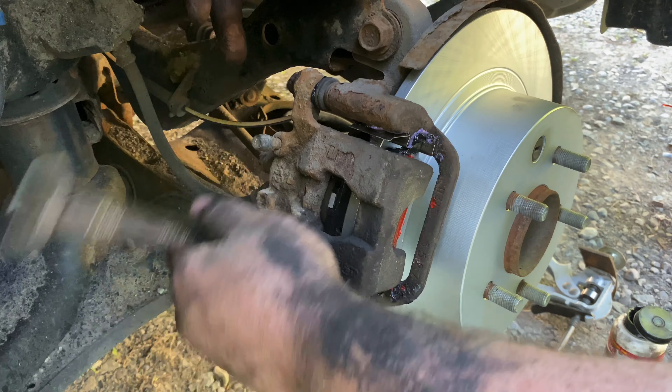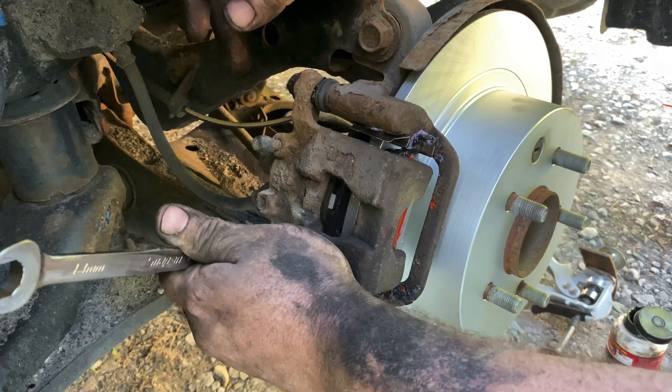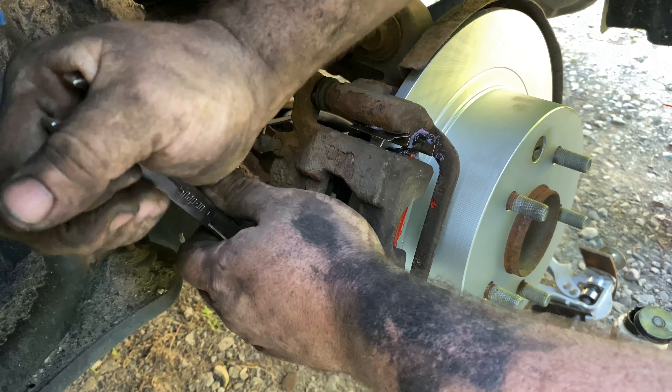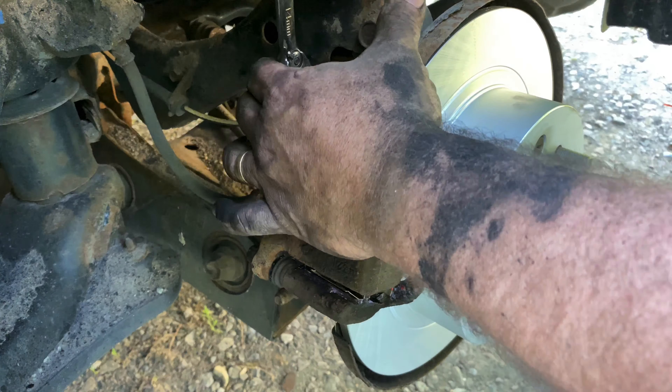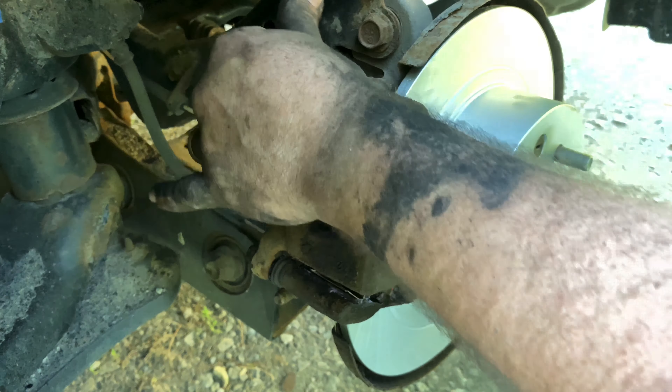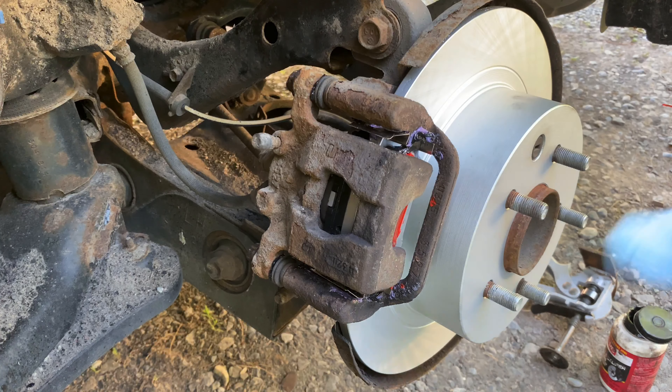Don't forget that after you do all this you're going to need to pump your brakes. When you start the car, make sure you pump the brakes a few times before you put it in gear, because it's going to take two to three pumps to bring these pistons back out so they grab the rotor safely. I forgot that a couple of times — thankfully I had time to build up pressure before hitting anything. Once you've got that far, just put your wheel back on, pump up your brakes before you drive, and you'll be good to go.